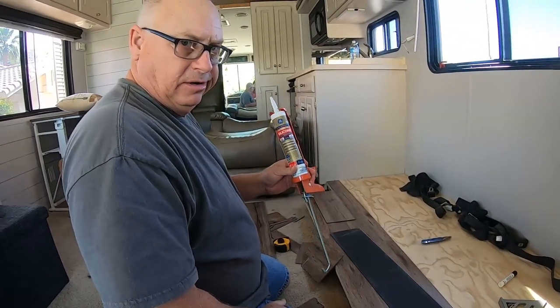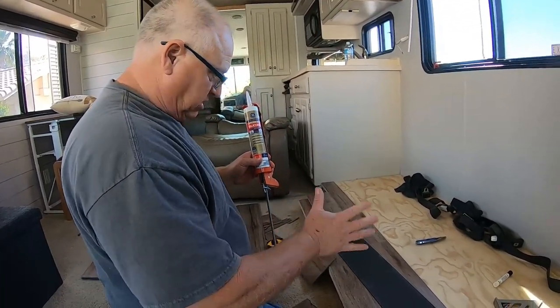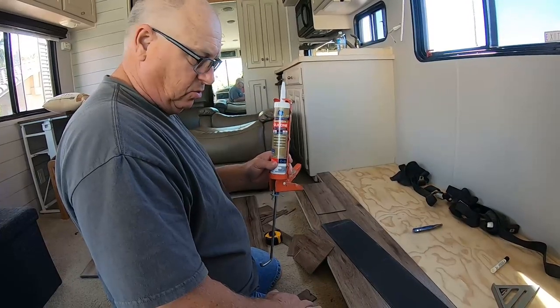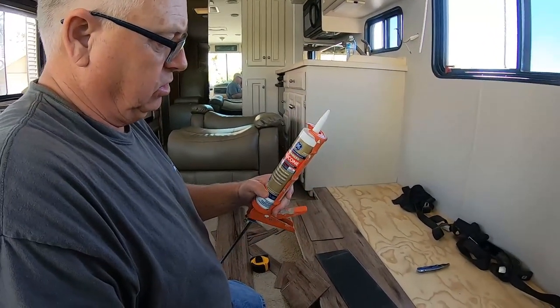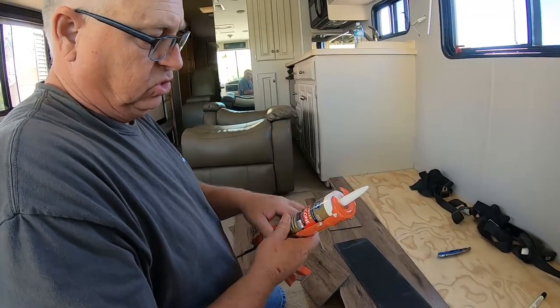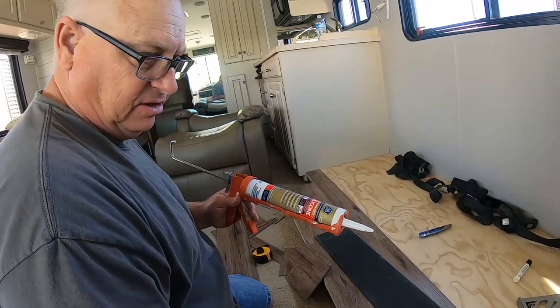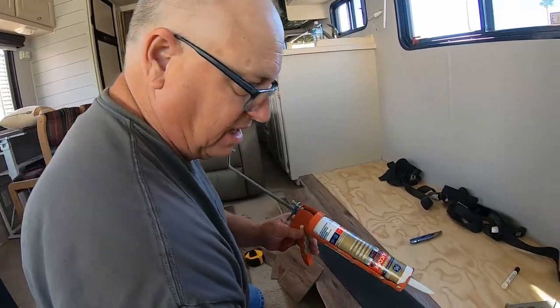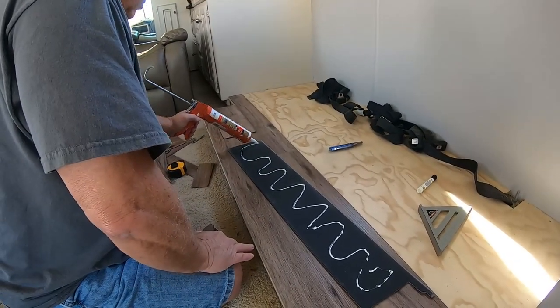When I put these pieces down I noticed they just kind of slid around, so that's not really going to work. What I'm using is advanced silicone — it's got really good adhesion — and I'm just going to use that on the back side. It's kind of the same process as what I did with the shiplap.